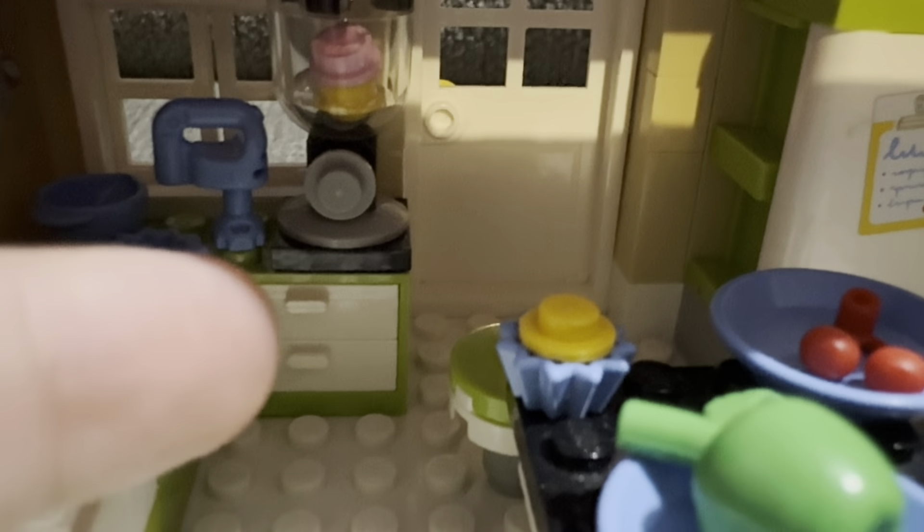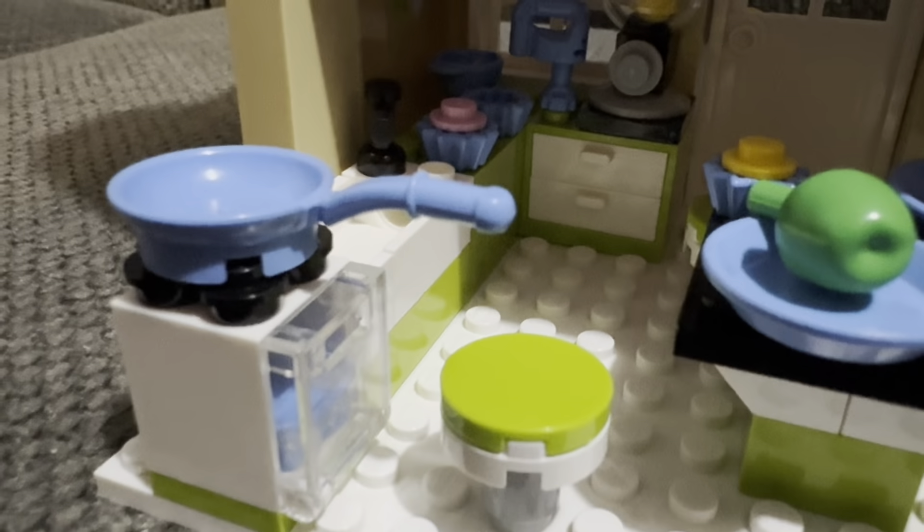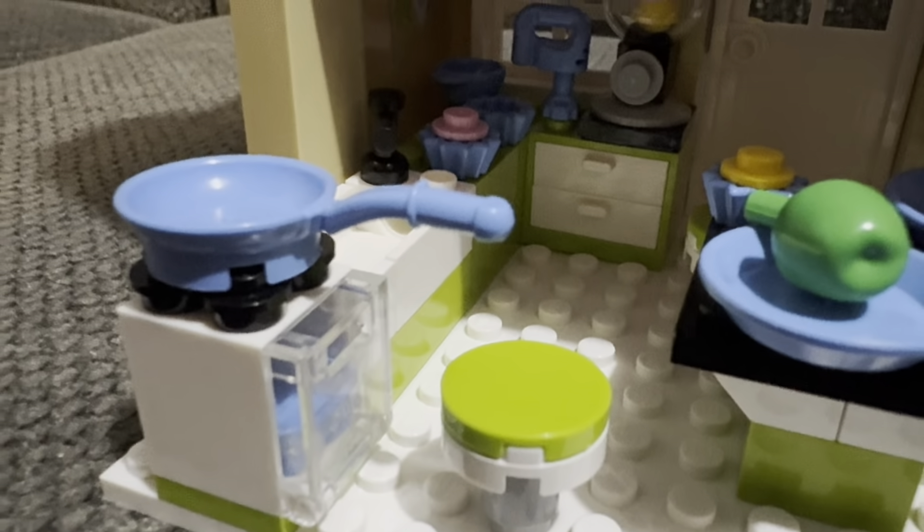In the drawers there's silverware from the accessories pack. We have a sink, a stove with a pan, and an oven that opens up with a tray inside and a sticker. There are also some cleaning supplies visible.